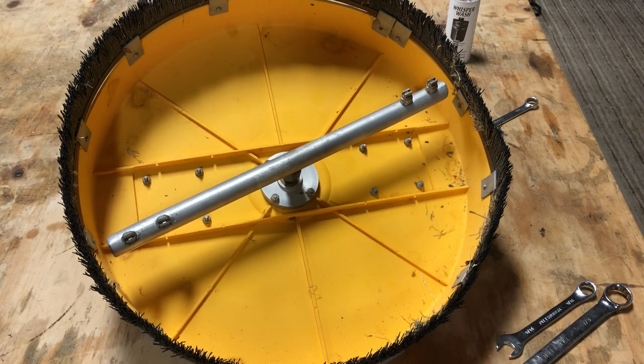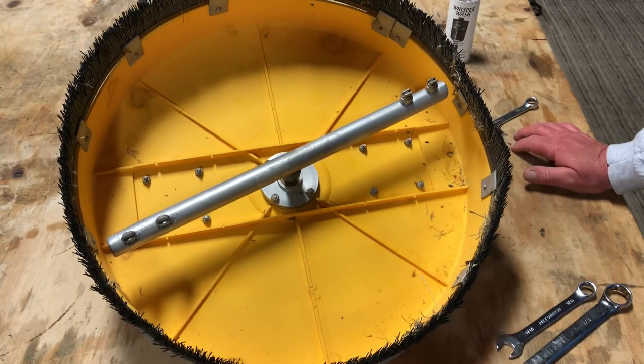Hey everybody, Doug Rucker here with PressureCleaningSchool.com and DougRuckerStore.com. Just wanted to go over real quick a little bit about surface cleaner maintenance, some things that can happen in the field, and some repairs you may have to make.